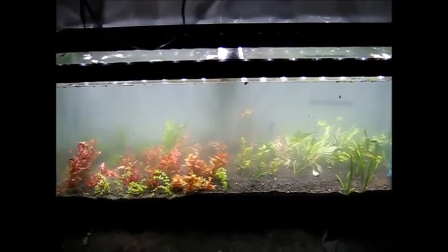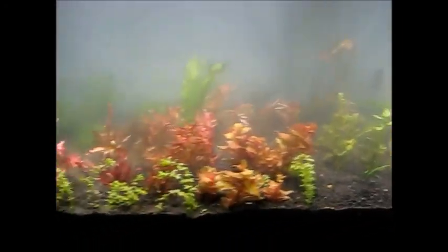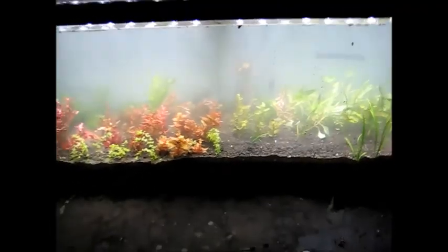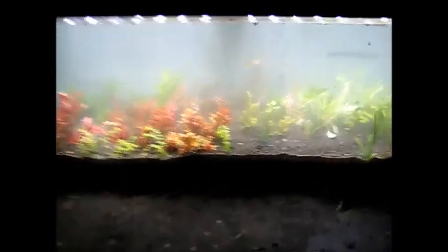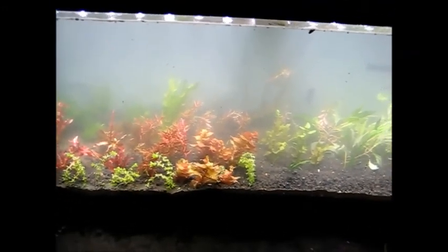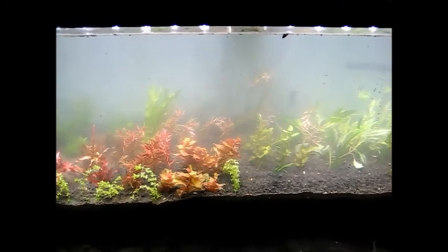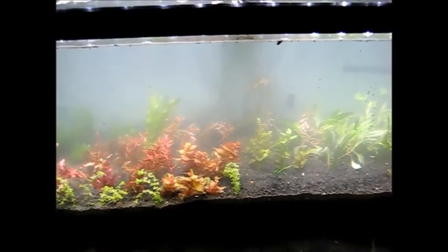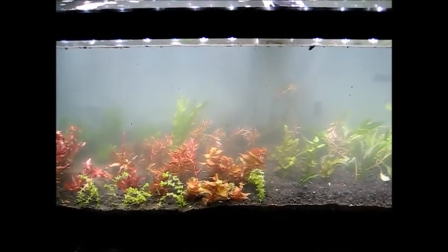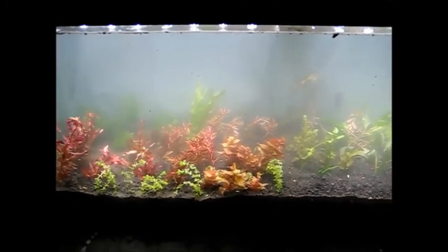And there it is — there's a dirty tank. It's still cloudy; it's gotta settle. But you've got your dirt, you've got your sand on top, you've got your plants. I always recommend planting as heavily as possible as soon as you're turning your lights on in a dirty tank, because you're still going to have higher nutrient levels than in a gravel tank, and you want to burn those off as fast as possible. The best way is a lot of plants, if you don't want algae.